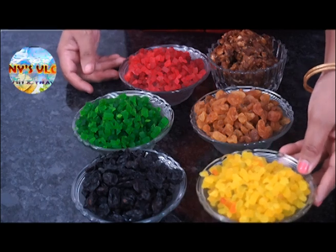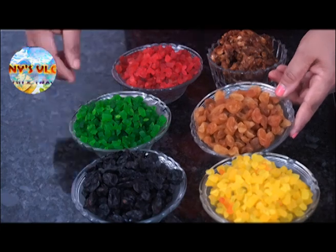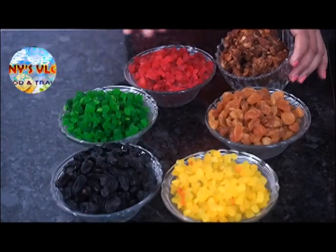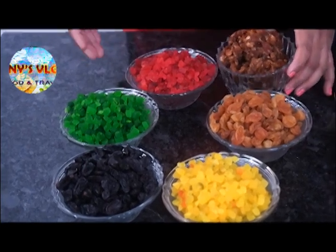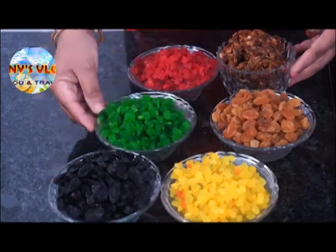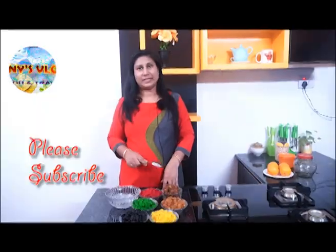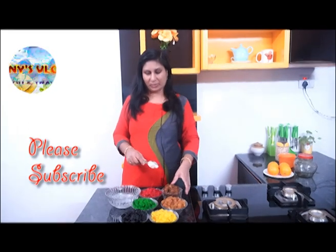I'm going to take a break from the dry fruits and the Tutti Frutti and some vegetables. It's very hot. It's only 100 grams of fruits. We will mix it in a little bit. We need a cake to make it instant in a day.